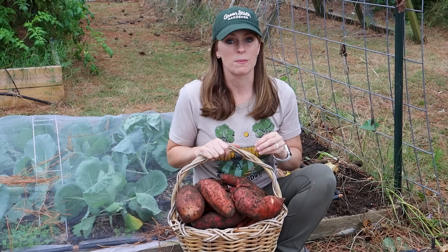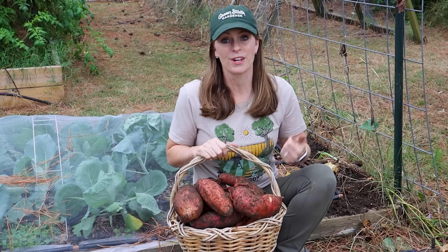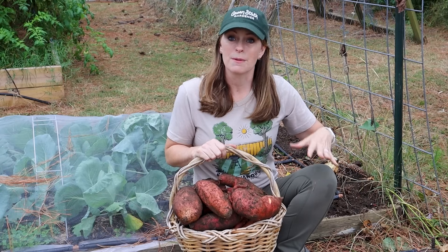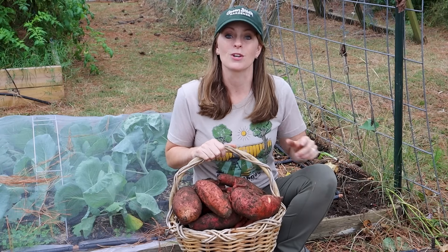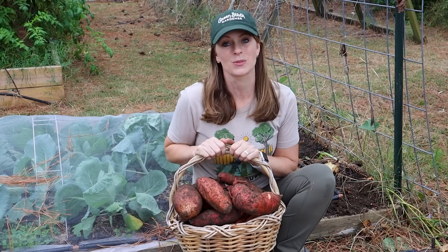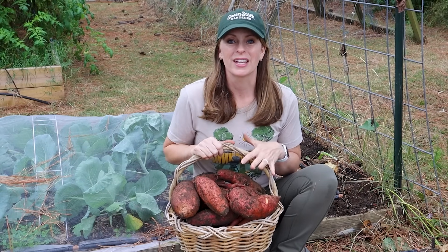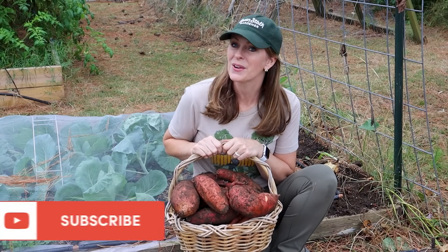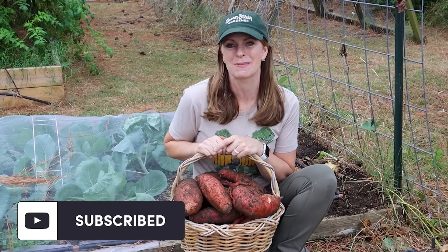If you want to know more about growing sweet potatoes, I have several videos covering previous plantings and harvests — from starting slips to growing them in straw bales — so make sure to check those out. I hope you've enjoyed coming along for this sweet potato harvest, and if you want more videos like this make sure to like and subscribe.